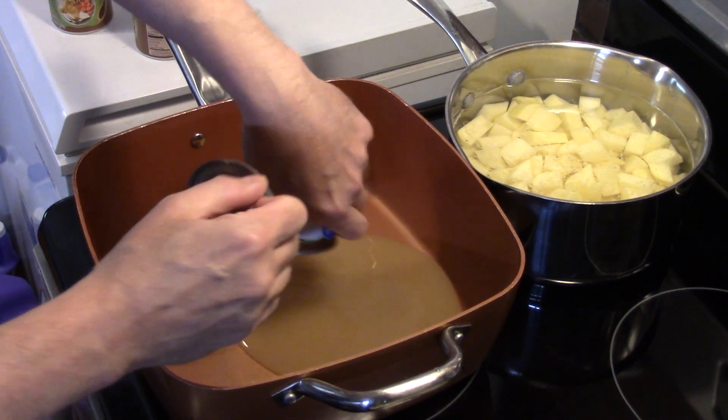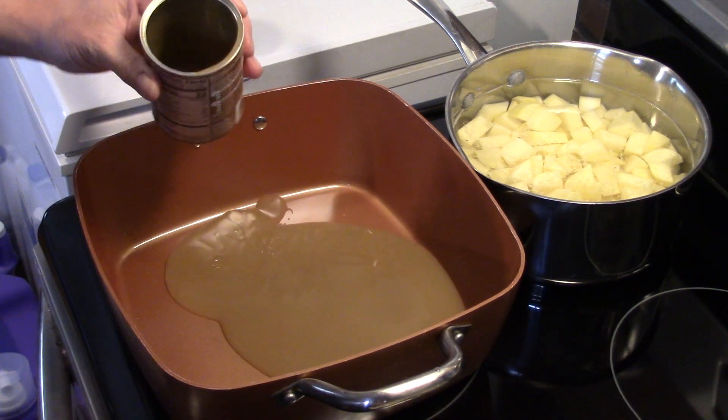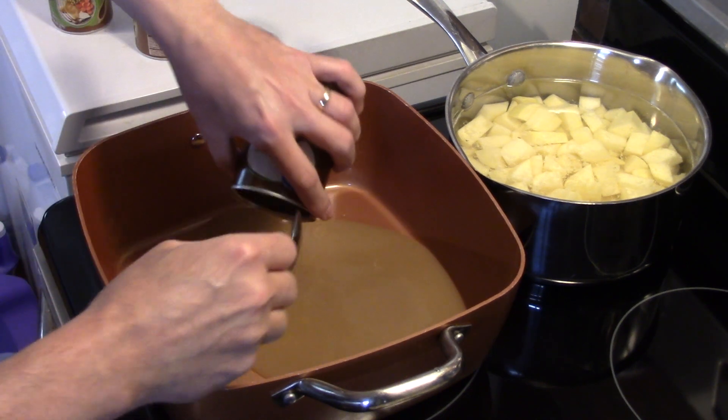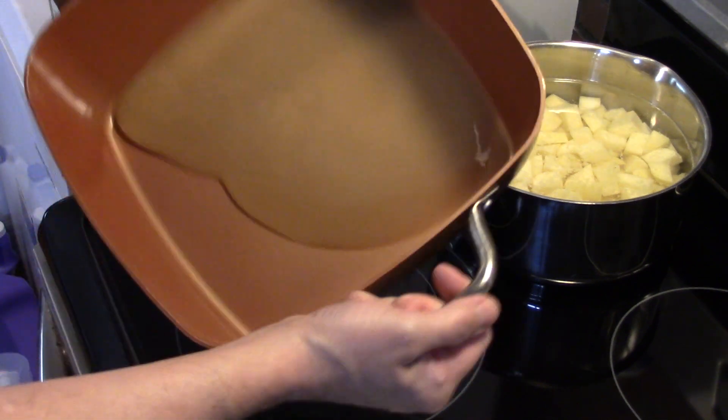I'm just going to go for one can. What this is going to do is help keep our turkey rolls from sticking and from burning. I'm just going to move this around and get an even coating.